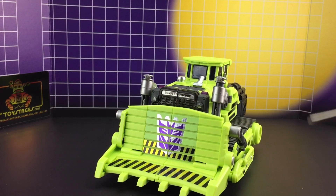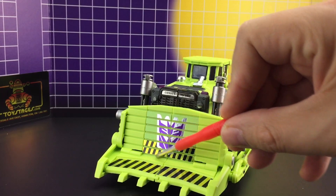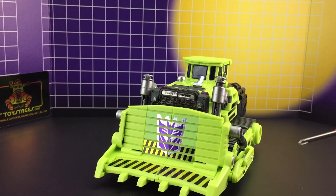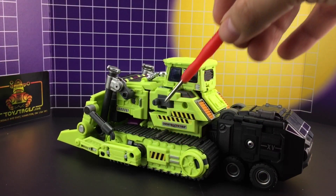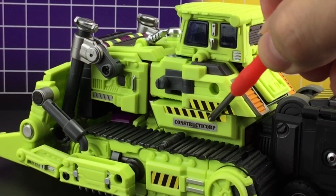Starting off with the front, we have a chevron section going across the front and across the side with the highly reflective split Decepticon logo. On the front we have the Constructor Corp sticker, and the reflective chevrons continue throughout the side of the vehicle, again with another Constructor Corp sticker.